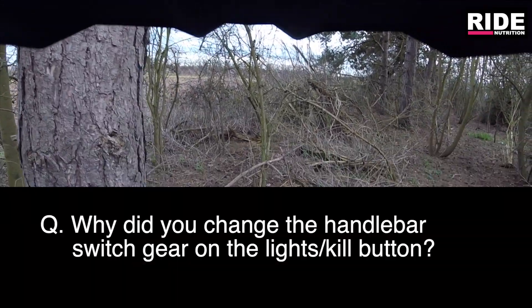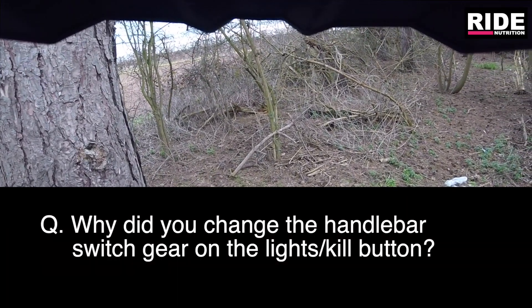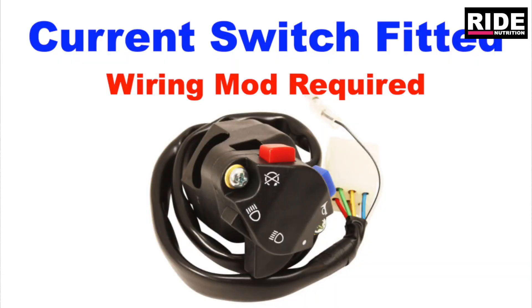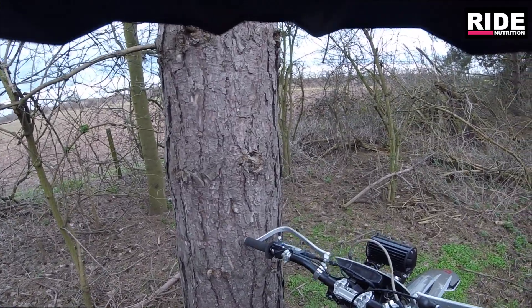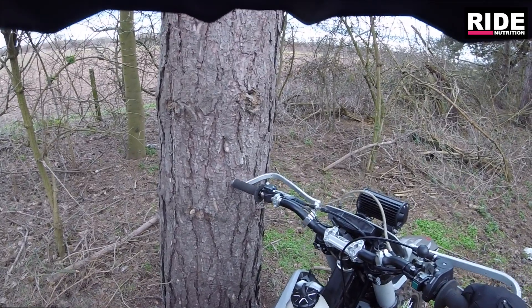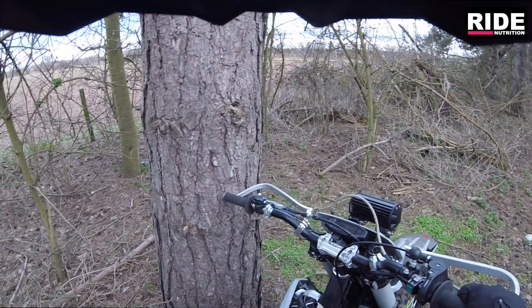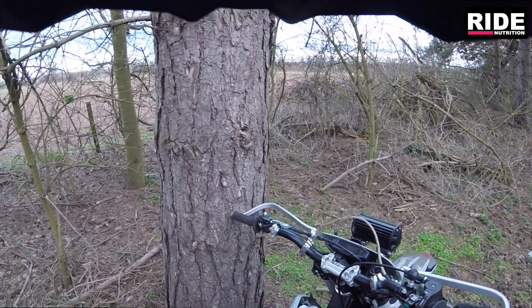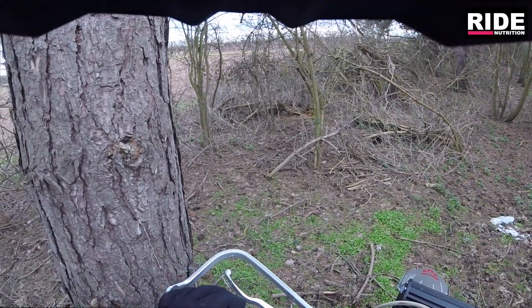Somebody asked about the switch on the handlebars. I've gone to a European switch. I did that early on because when you're doing some serious off-road work like I've done with this bike, I kept catching the stop button - the push stop button that was on the standard switchgear. It was always in the most awkward moment: going up a hill climb or whatever, I'd just knock it by moving my body around and cut the bike off, then have to go back down to the bottom of the hill and start again. So having the European switch fitted just took that away.